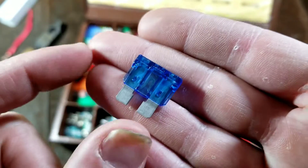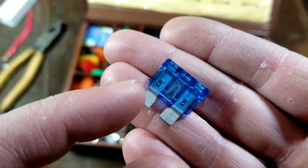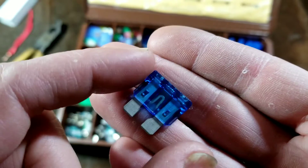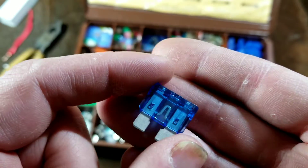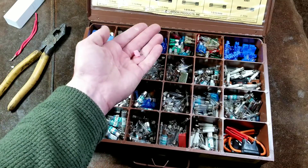A fuse is just a couple of blades with a specially-sized piece of wire. When too many watts are going through, the resistance of the wire heats up and causes it to melt, thus breaking the connection like a switch. And that's how they provide safety.